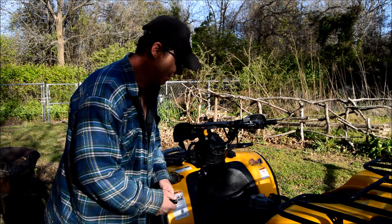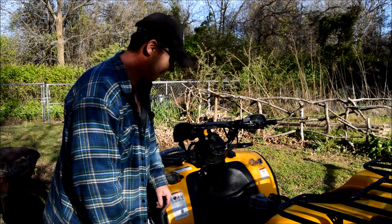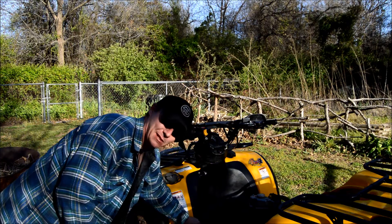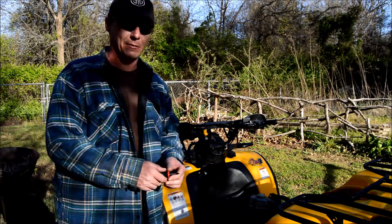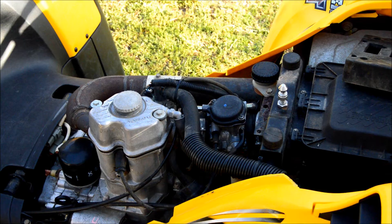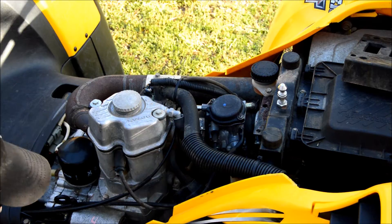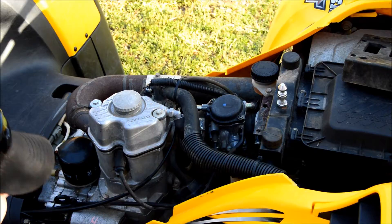Even if I do have to take the carburetor off, I'm excited to hear the thing run — hear what the engine sounds like. So far all I've been able to do is pull this thing over by hand manually, and it's not easy. It's a beast to pull over being a 500cc. I'm going to pull you around here and set up the camera so you can kind of watch what I'm doing. Let's crack this screw loose and see if I can get my hand in there — that's going to be the trick.